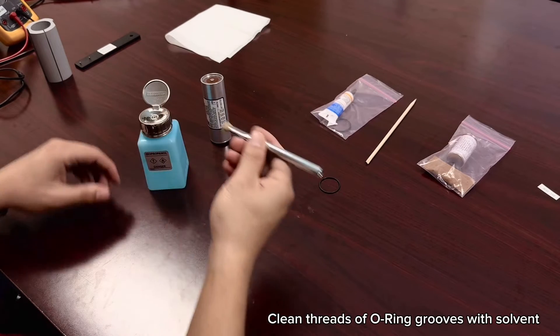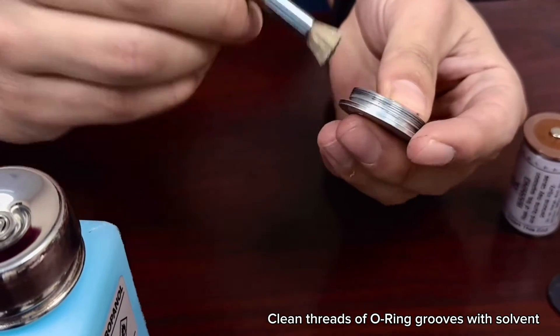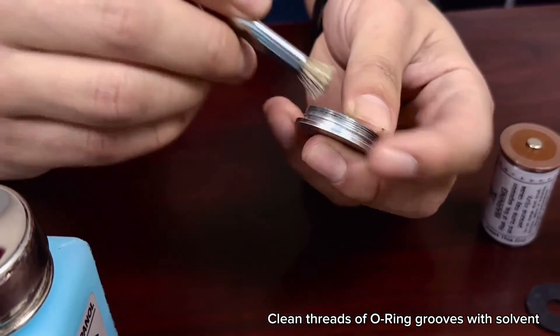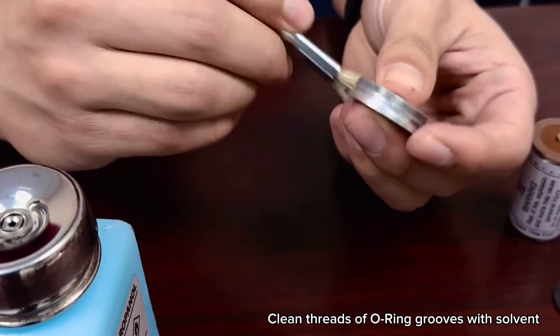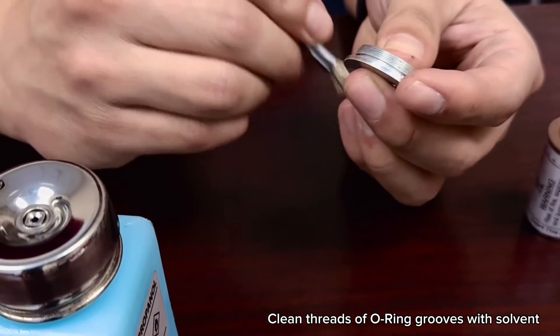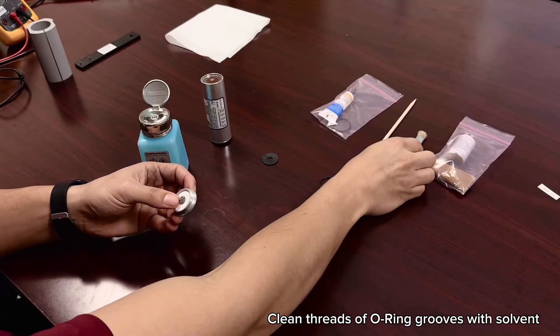Clean the threads and the o-ring groove in the body, as well as the threads on the cover, by wiping them thoroughly with solvent. CAUTION: Foreign substances on sealing surfaces can damage threads or allow water leakage. Avoid scratches or gouges on sealing surfaces.